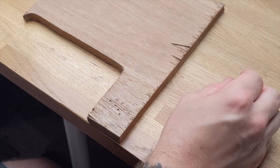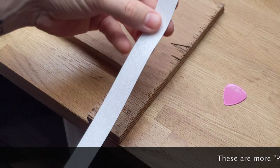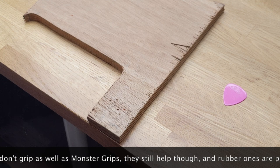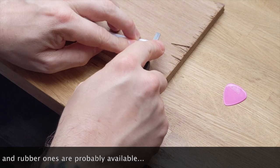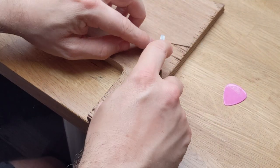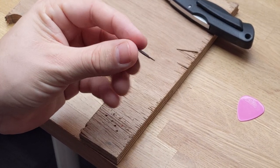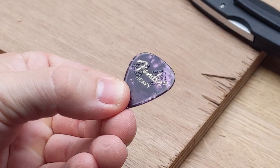A cheaper alternative is you can get these strips that are actually made for putting in the shower or the bath — they are anti-slip strips. You can do exactly the same thing, just cut them into pieces. You get a lot more here for your cash. Just cut little pieces and stick them onto your picks like so. I've stuck a couple of little pieces on there and they just add a little bit of extra grip to your pick.